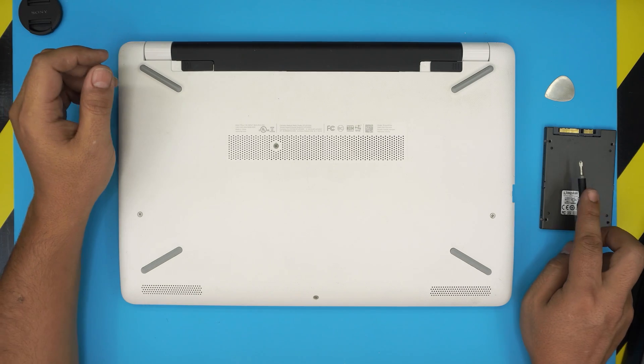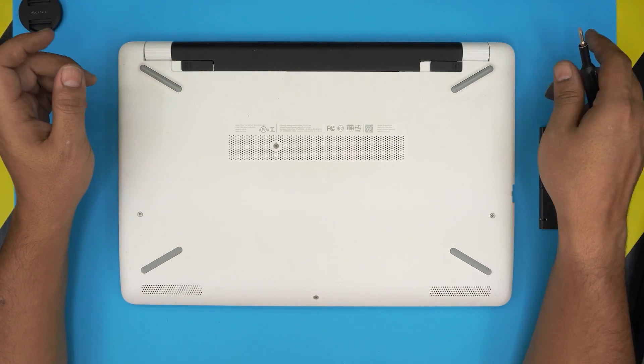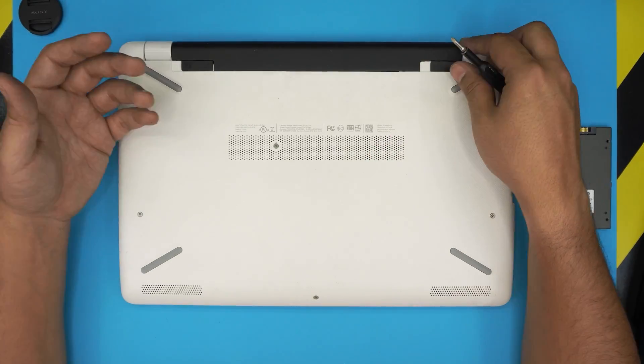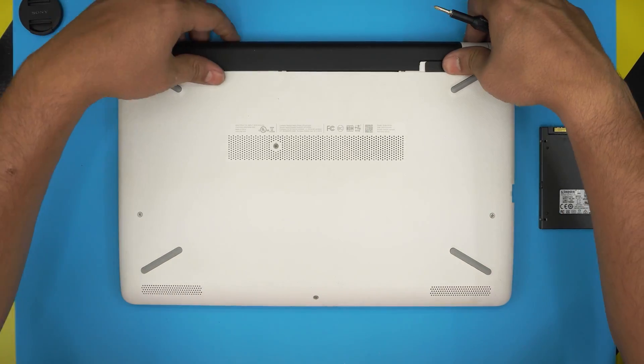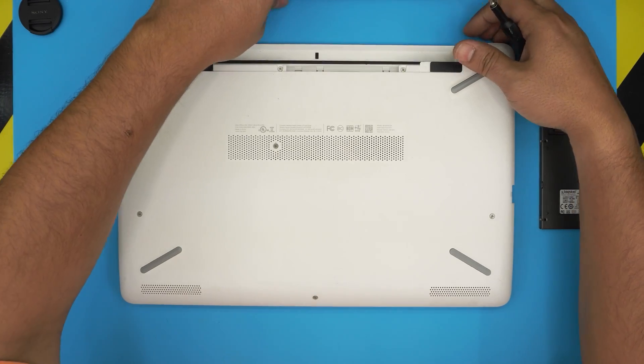Once you have your SSD, pick, and screwdriver ready, power the laptop off, flip it upside down, and start removing the battery by pulling it backward — move it to the unlock position and slide it out.